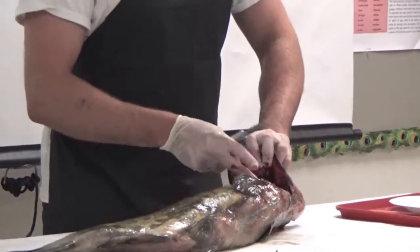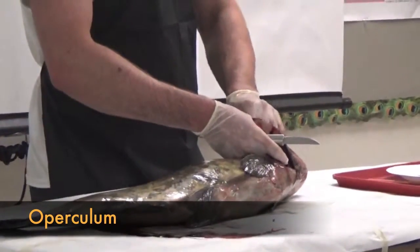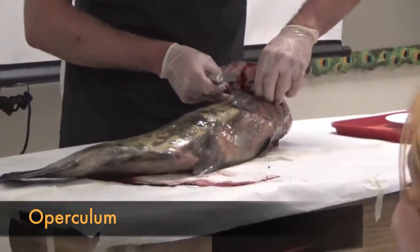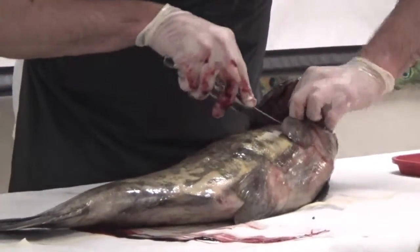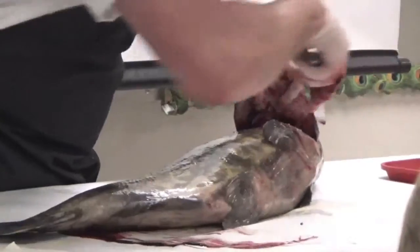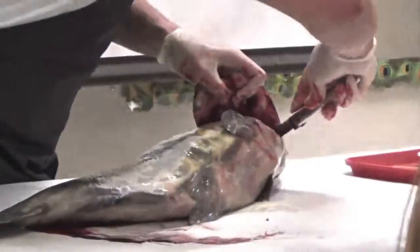Pull back the... What is this organ? This part of the fish is called the operculum. So I want you to come into the operculum. I want you to pull up the gills and then come in. This is where you've got to be really careful because you've got to come in here.